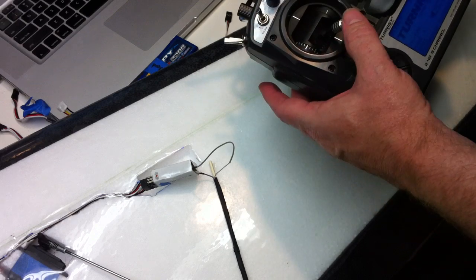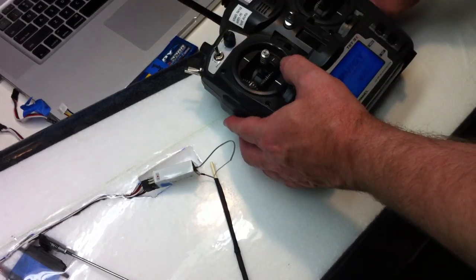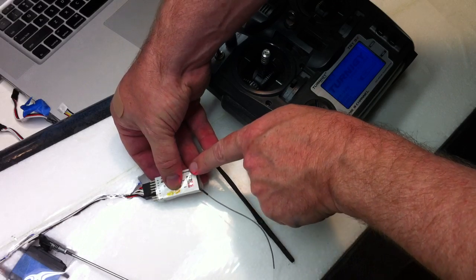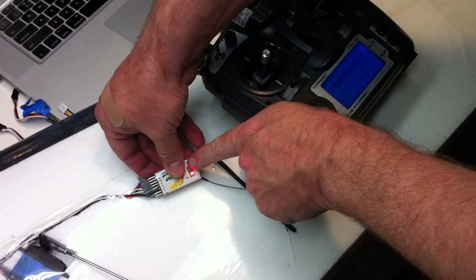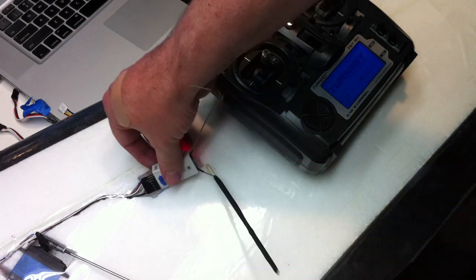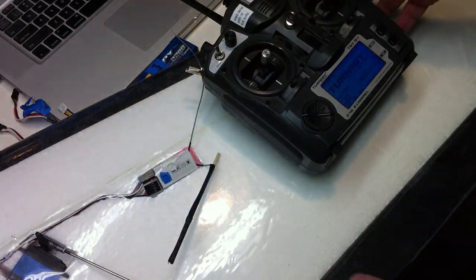We'll flip that switch up, and then now we will push the bind button one more time. We'll see it double flashes green, and that means return to launch has been set.